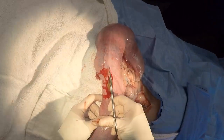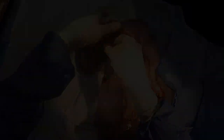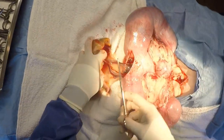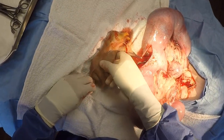Once we get through, you can see the yellow is the first puppy that is now visible. That puppy is grasped and removed from the uterus. The first thing that is done is that a pair of scissors are used to break through the placenta and remove the placenta from around the puppy, and especially the face.